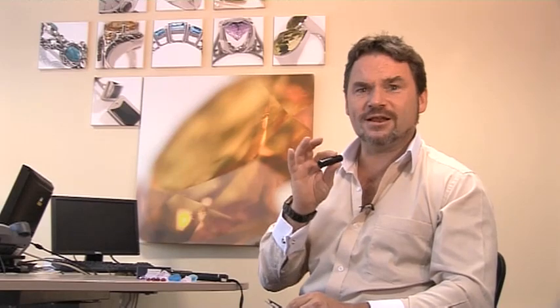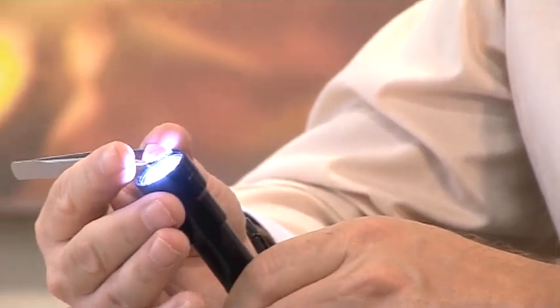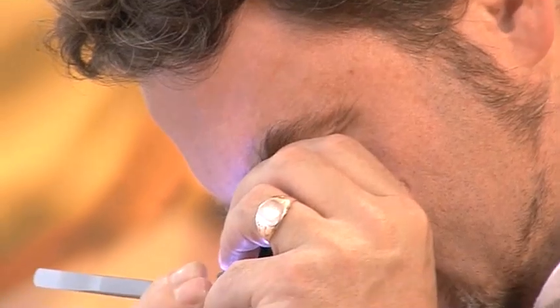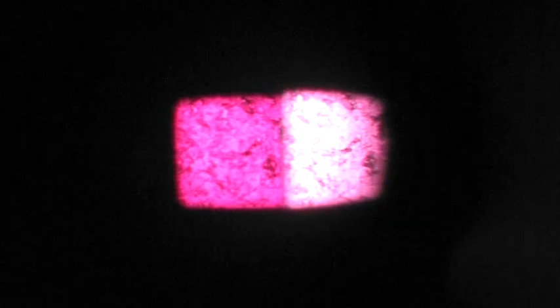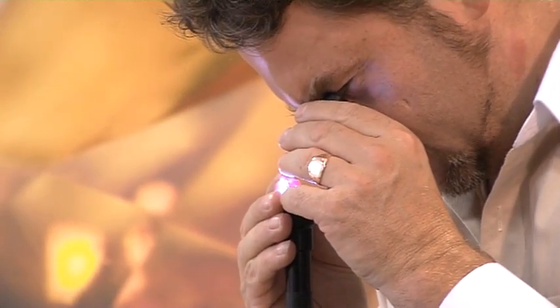Let me show you how to use it — it's really simple. Take your gemstone underneath your dichroscope and spin it through 360 degrees. As the light passes up through the gemstone and onto your dichroscope, you should see two different colors in the two windows within the tool.